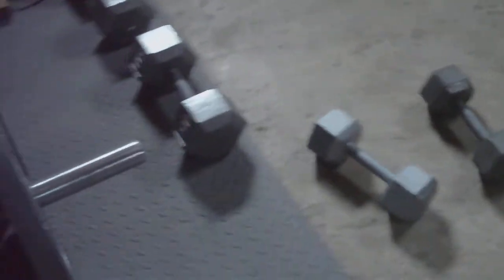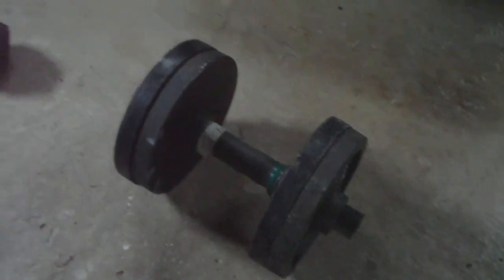Some deadlifts, doing a bunch of dumbbell overhead presses — you always got to mix it up. I'll come back at you with the big fat roll.